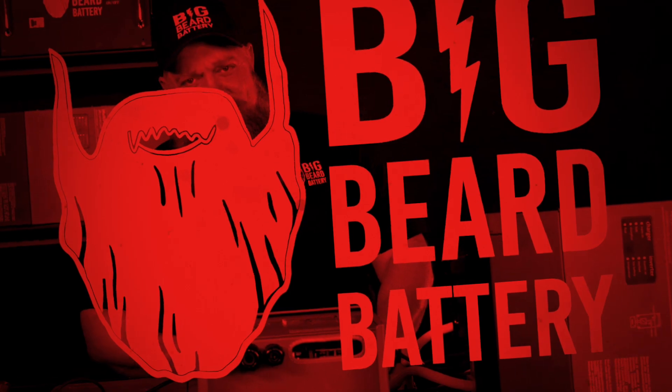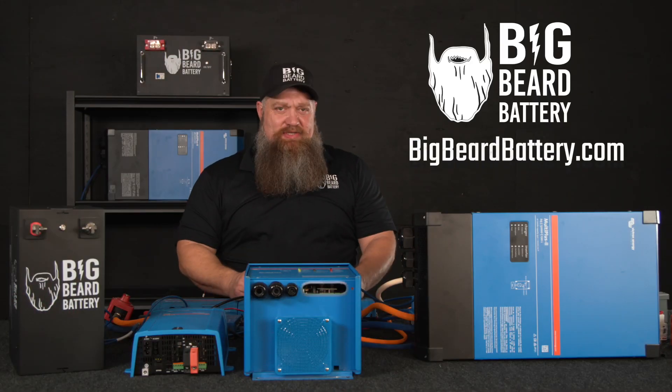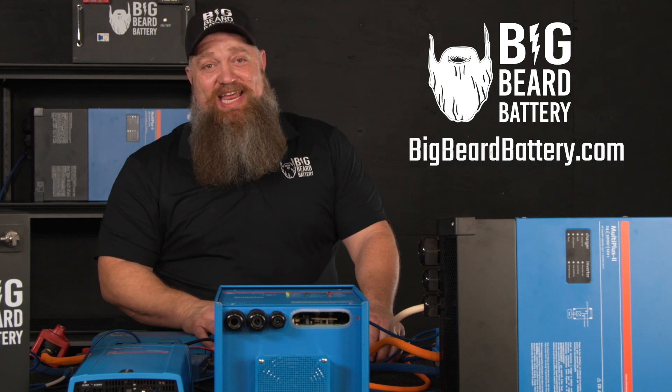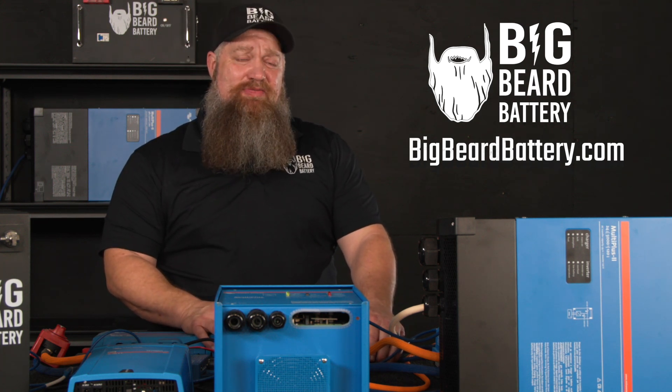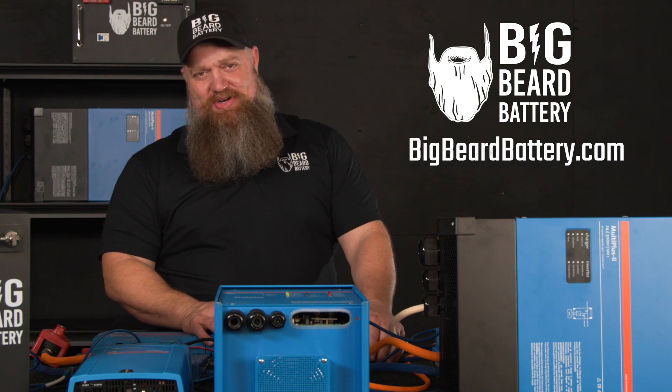There's your tech tip. If you've got questions about batteries or want to put in a solar system but need some guidance, head over to bigbeardbattery.com, fill out the solar design form, and one of our certified solar experts will give you a call and get you started.